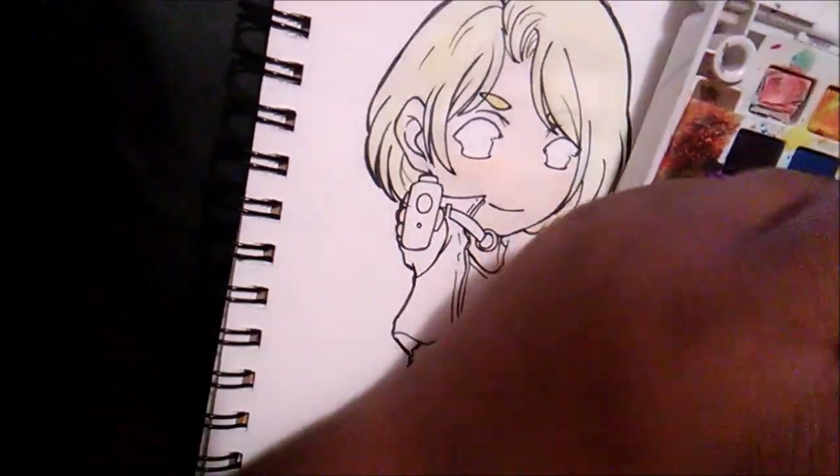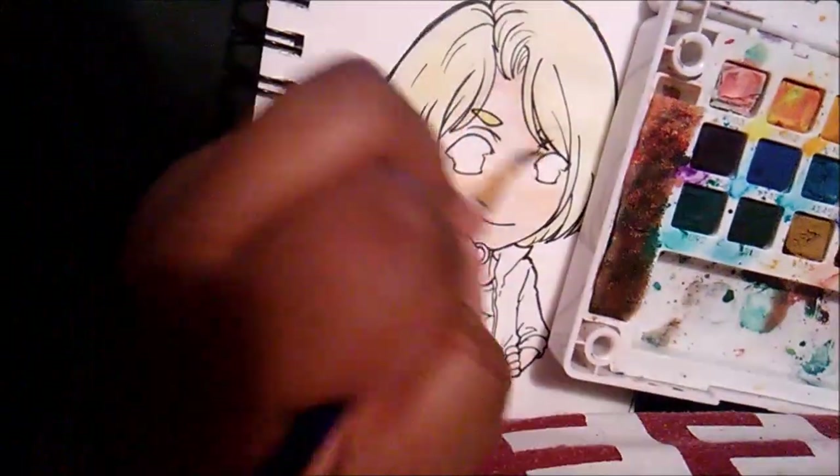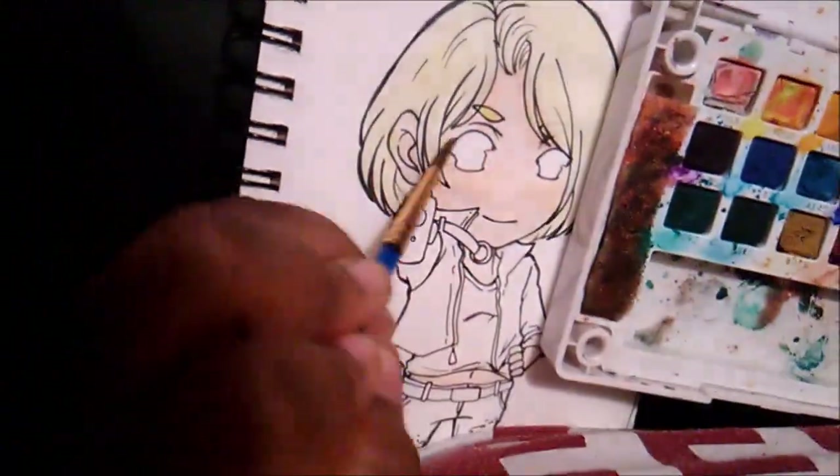Hey guys, it's me Narelle here and welcome back to a new video. In this video I will be coloring a chibi I did of Ash Lynx from Banana Fish.